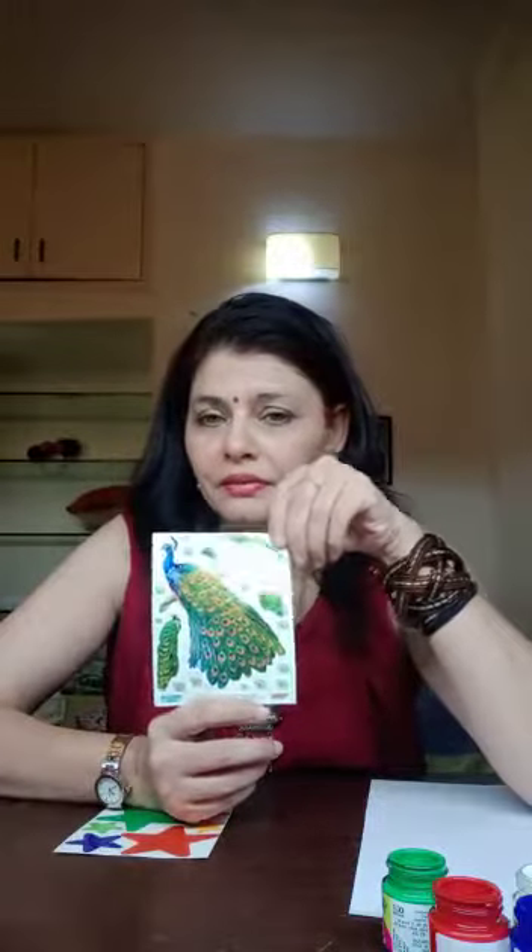Is this peacock? Is this a green color? Which color peacock in my hand? Is this yellow color? No. This is green color peacock. Which color peacock? Green. What is the peacock color? Green color.